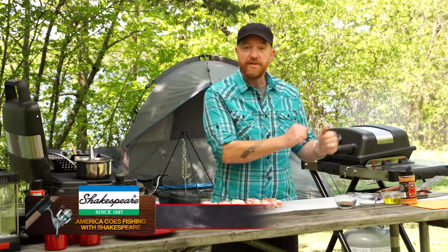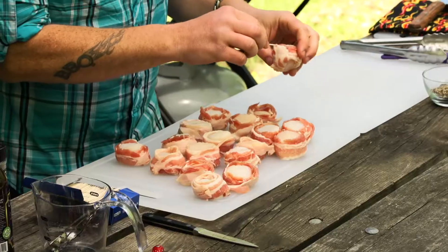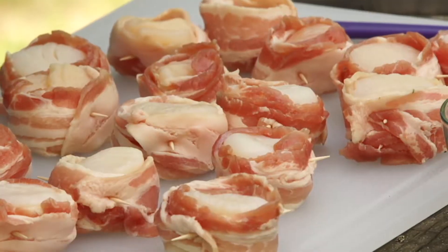We're gonna move on to getting these prepared for the grill. They're all wrapped up, and we just need to take a little toothpick and hold our bacon in place. One little skewer right through the middle is gonna help prevent that bacon from unraveling once it hits the grill.